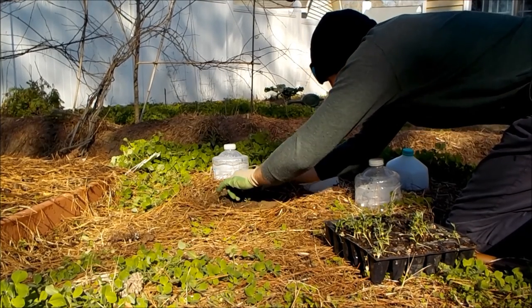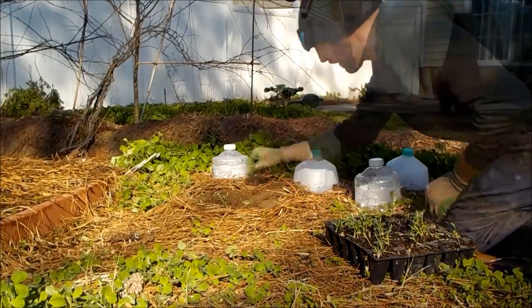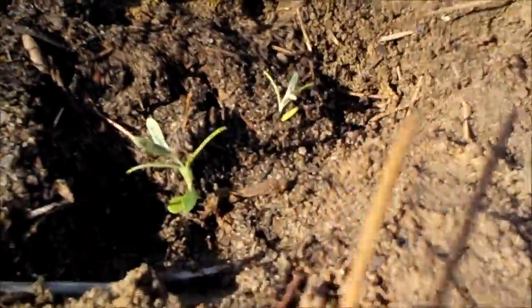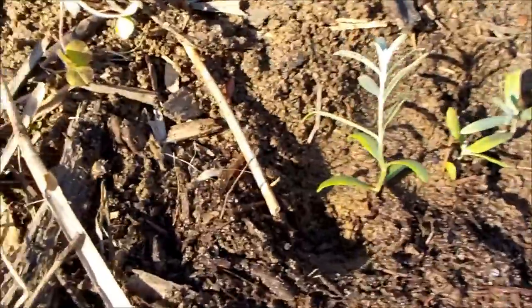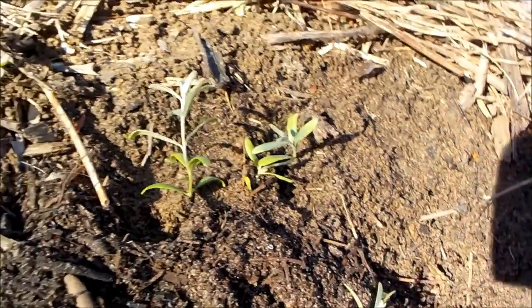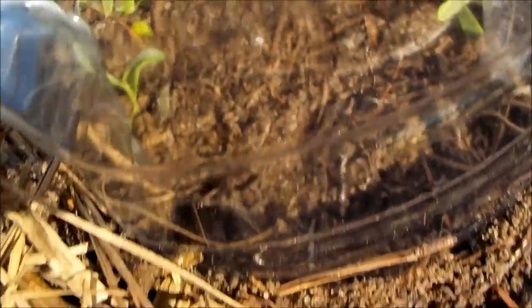I've already planted out some seaberry — you can see the jugs out there. We've had temperatures as low as 28 degrees and the plants have still not died, so with just a little bit of protection I found that these seaberry are very hardy. Seaberry are monoecious plants, meaning that they are separate male and female, so I'm kind of over-seeding here in an attempt to find the sex out later on, and once I know which ones are the males and which ones are the females I will prune accordingly.